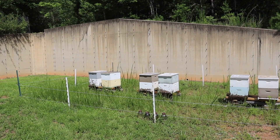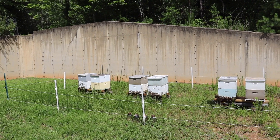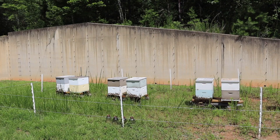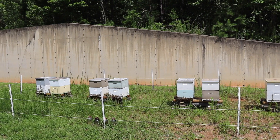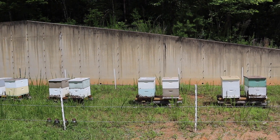We just repopulated this bee yard recently. It's going to be our cell building yard. These double deeps were brought in here to be our starter finishers. As you can see, they're fairly strong colonies — that's what you need when you're building cells.